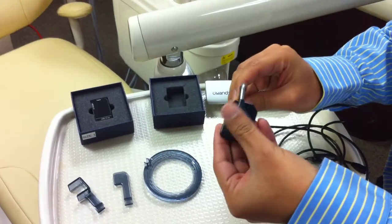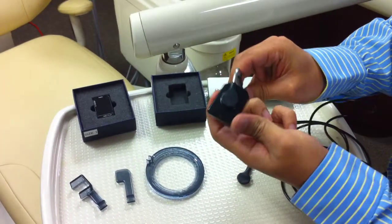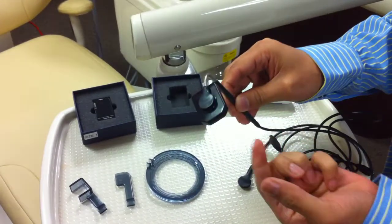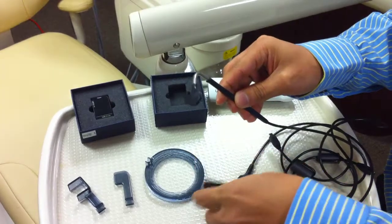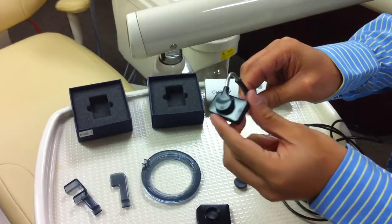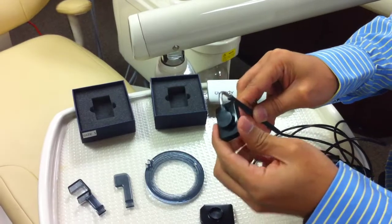It actually snaps on. You just push it in, and it snaps on and rotates 360 degrees, as you can see right here. If I wanted to switch between a size 2 and a size 1, I snap that off and snap this one on. So this is your size 1 that we just snapped on.